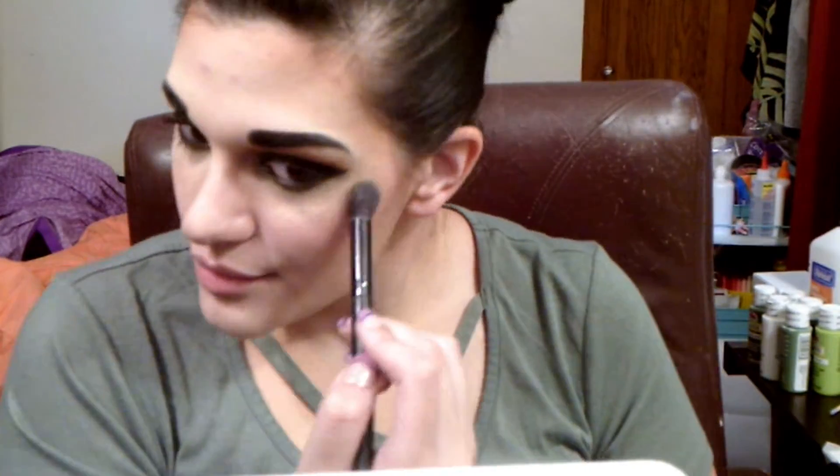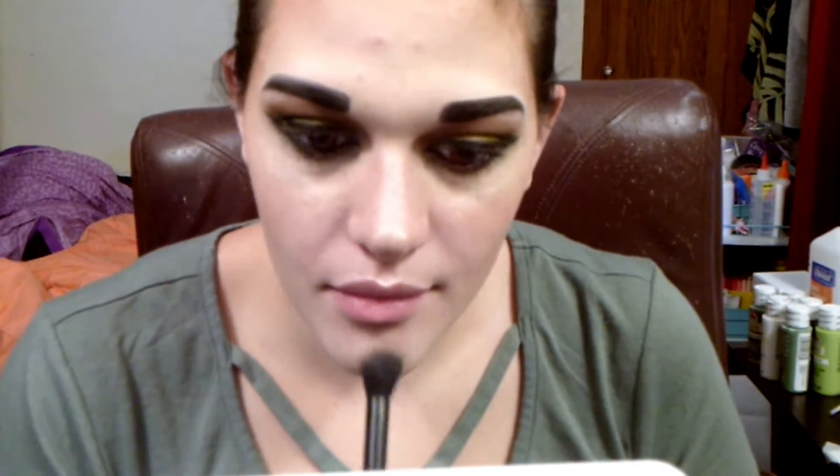Then I take my blush and pat that all over my cheeks, you know where blush goes. Then this is my highlight — I put way too much on by accident but that's alright. I highlight my pimples, see that shine — holy crap. I decide it's too much so I rub it out and put my glasses back on.